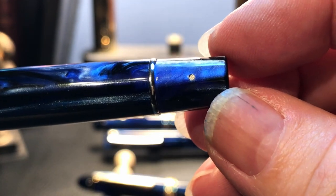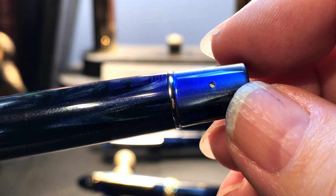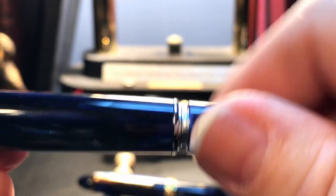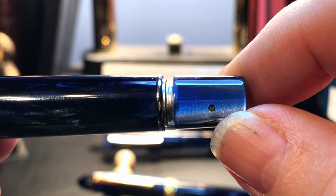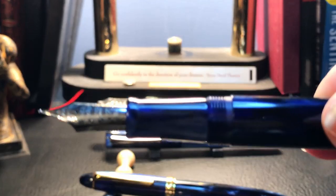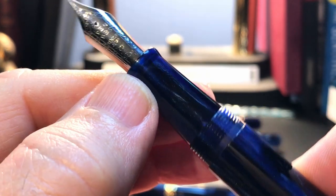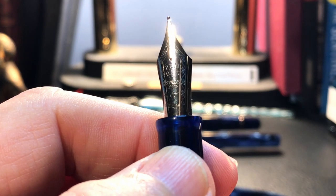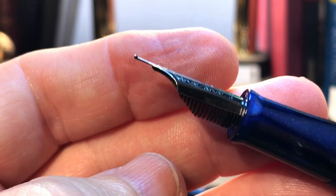On the sides of the knob, you'll see there are a couple of dots, which are the ends of pins that hold the knob to the piston rod. The knob unscrews, which allows the piston rod to be withdrawn, but also disengages the shutoff valve, which we will get to in a moment. The cap unscrews with one and a half turns to reveal a tapering acrylic section with a small flare towards a number six size PenBBS mini Fude or Waverly style number six size steel nib, which has that familiar upturn tip.